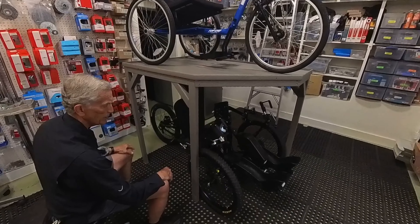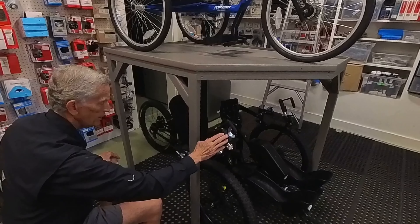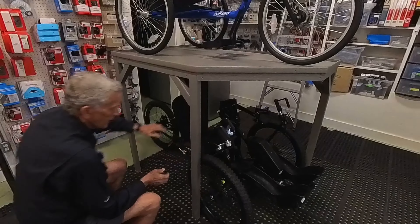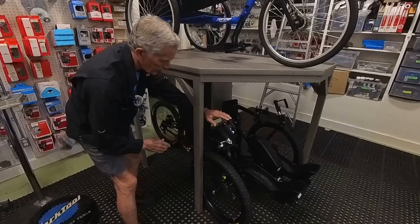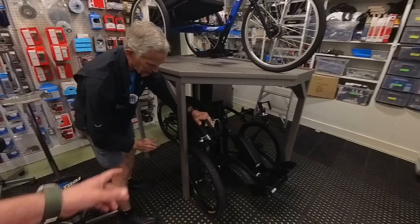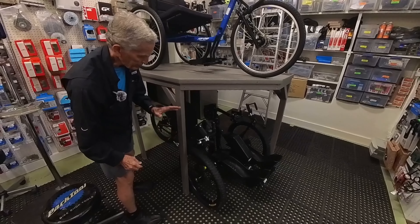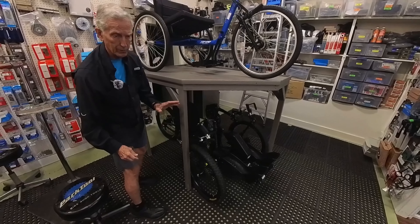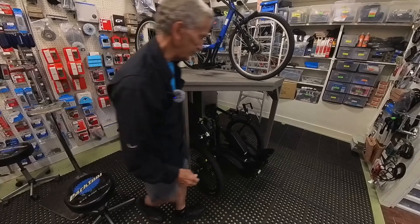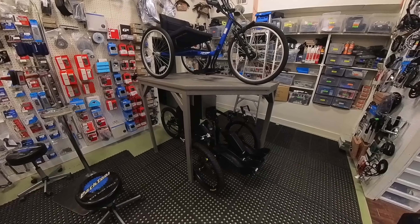With the quad grips on this mountain bike, the actual brake on this wheel — the quad has their hand through that, and the brake is activated by moving the arm. The adaptations on this are incredible. This trike is about an $18,000 trike, but it's worth everything — it's incredible.